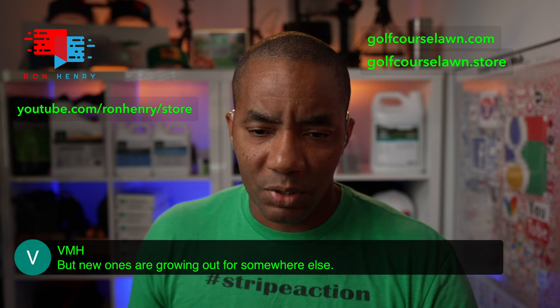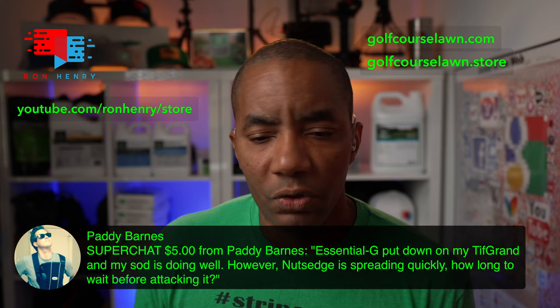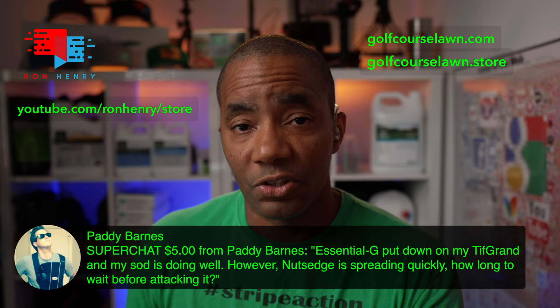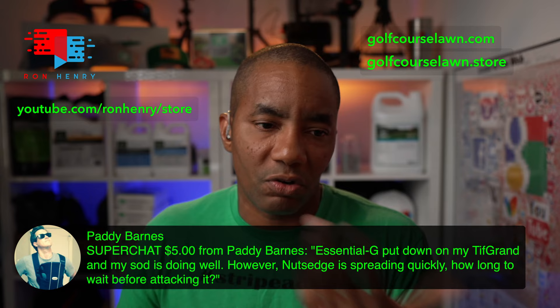We've got a super chat from Patty Barnes. She says Acelepryn G put down on my TIF Grand and my son is doing well — glad to hear it. However, nutsedge is spreading quickly. How long to wait before attacking it? For nutsedge, you could use Certainty. It's a pretty good herbicide — kills pretty much all sedges. I would go with that, just use it at the low rate, the three-scoop rate that I showed in that video. That should help you knock out the nutsedge. It's very effective against that, and it's pretty easy on your grass.